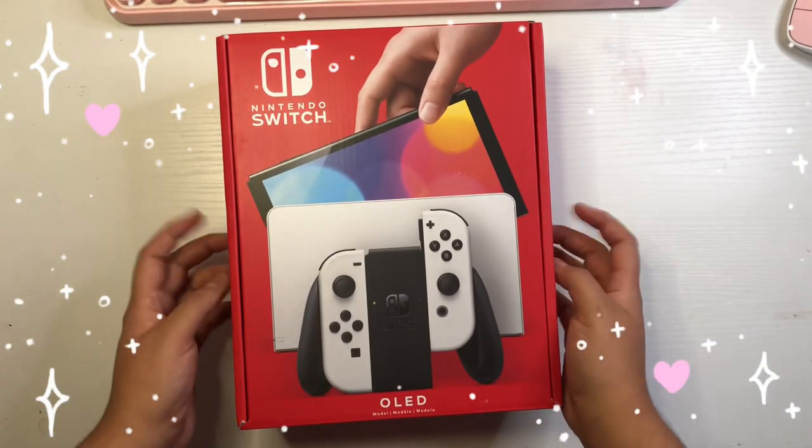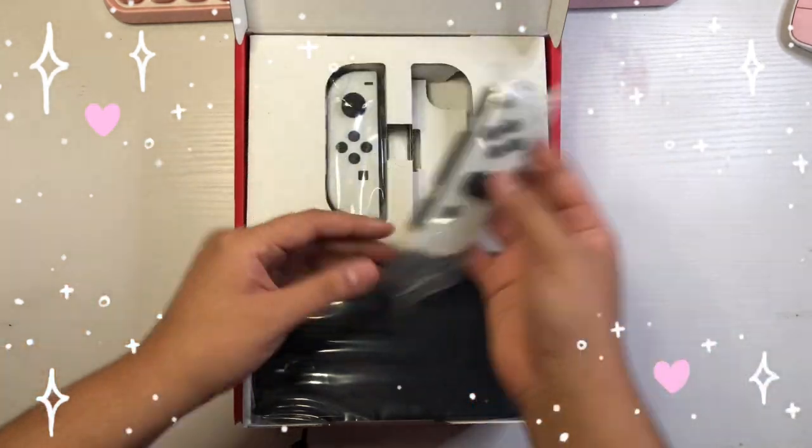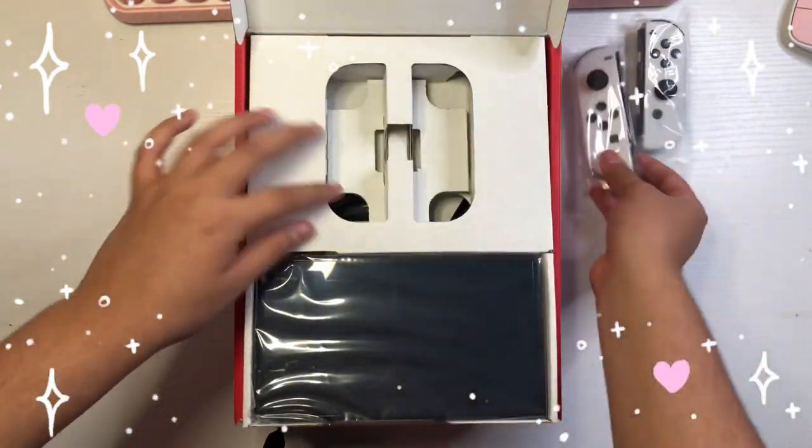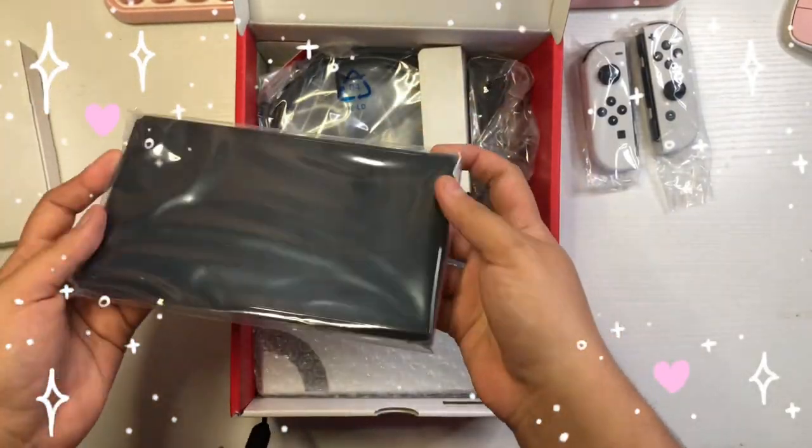Hey guys, welcome back to another video. This past week I was able to get my hands on an OLED Switch. I was wanting this for quite some time — I really love that the screen is bigger. It's just super cool, I'm telling you, I'm enjoying it right now.